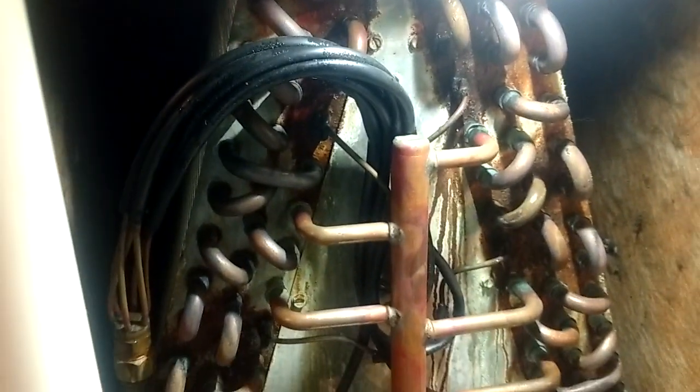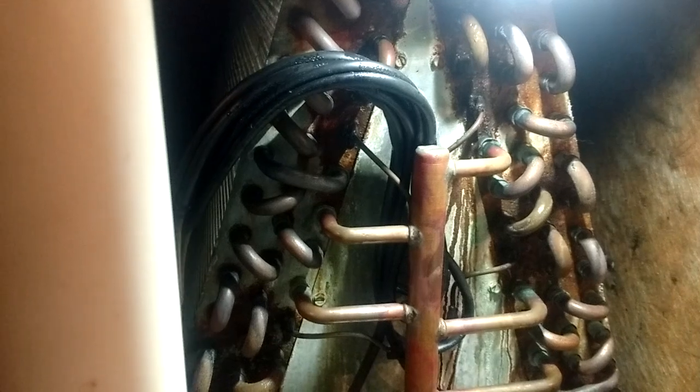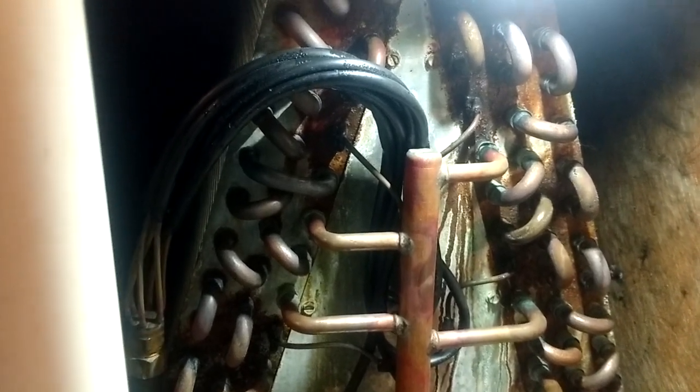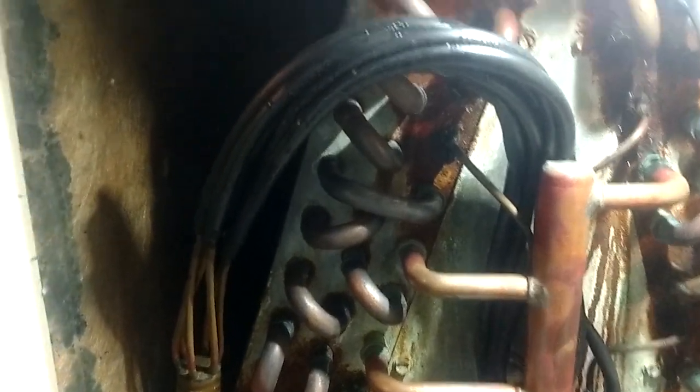We are here on an old R-22 leaker. This poor lady's husband just passed away a few months ago and she's having trouble with the air conditioner. Apparently some other company came out and gassed her up about a month ago and it's already back down and not cooling. It was on like 30 PSI when I hooked up to the outdoor unit, but thankfully the indoor coil door wasn't too hard to get off.